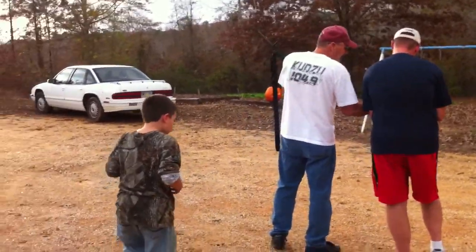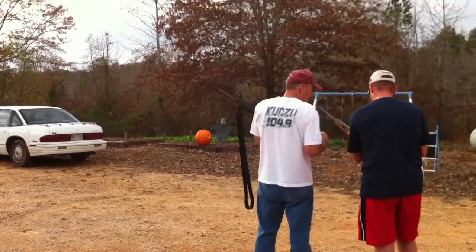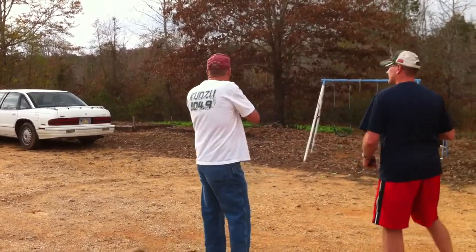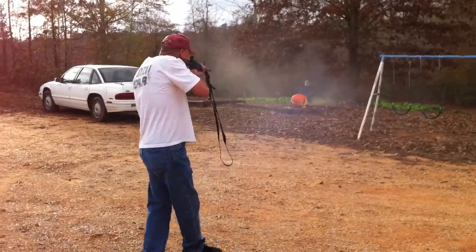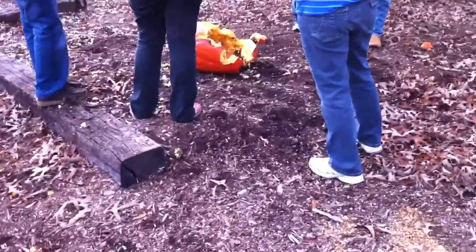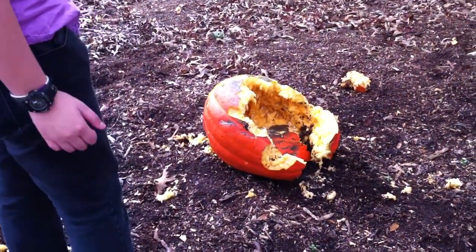Turn it around and look at the back of it. That's how we carve pumpkins. I'll have it on YouTube as soon as I get some connection.